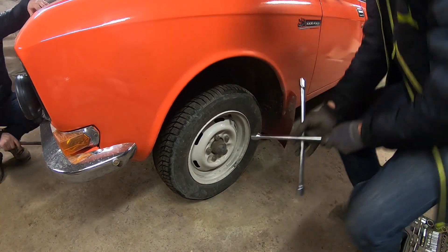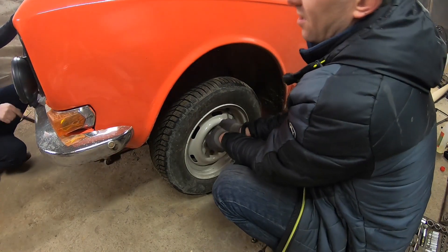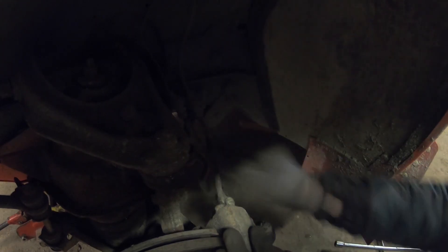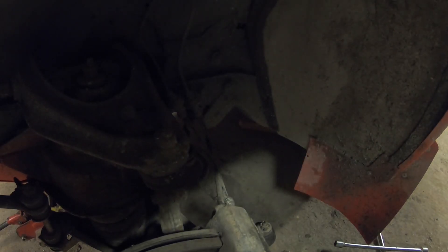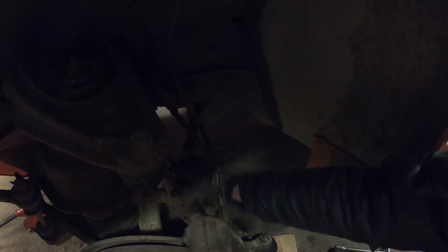Lift it up. If you can see, this steering joint here is sloppy. I need to fix that — some WD-40 on that. And now is the tricky part. It took a lot of pounding, but finally came off. You see, it's very sloppy.